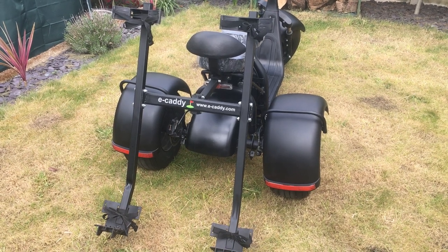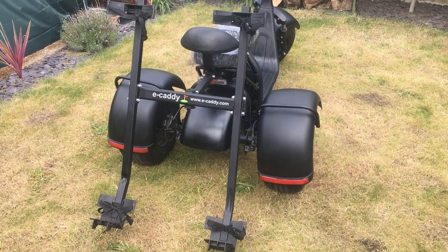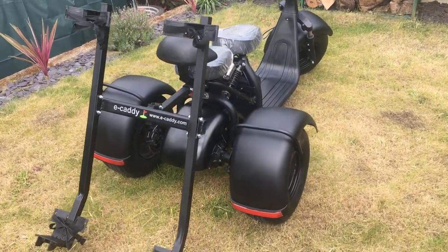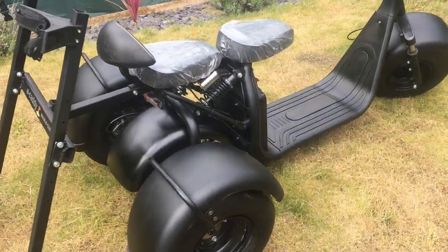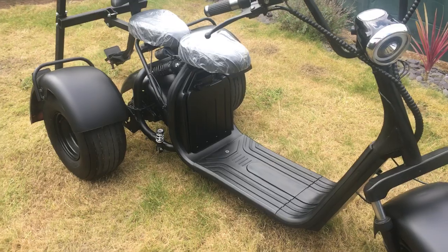So here we are. Here's a new product launch from eCaddy Ltd, available at eCaddy.com. This is the new Stealth trike that forms part of the new 2020 model range.